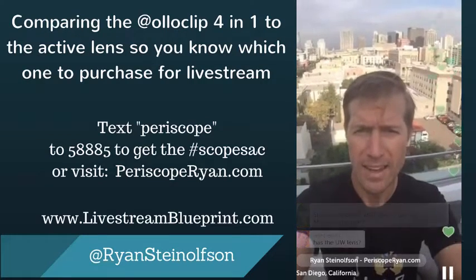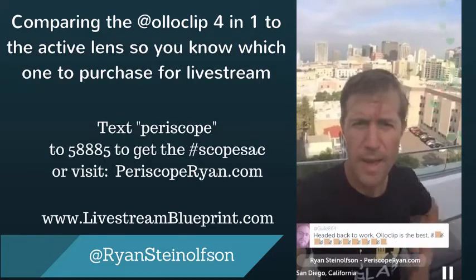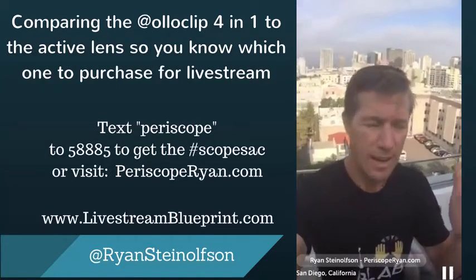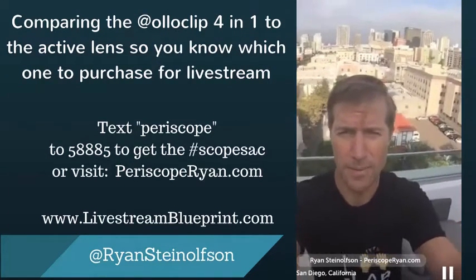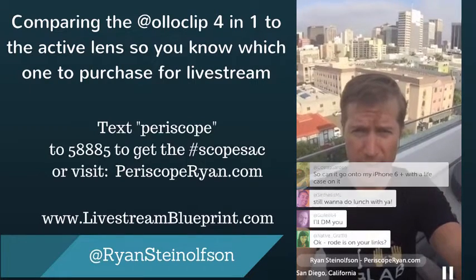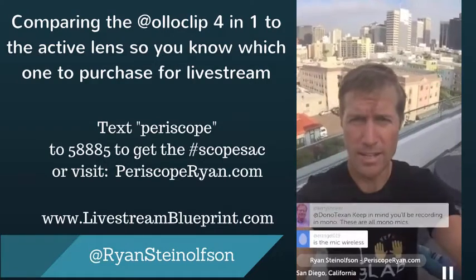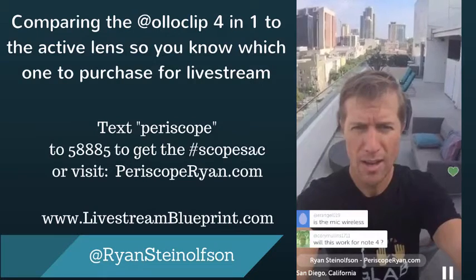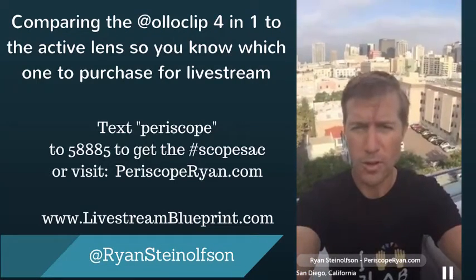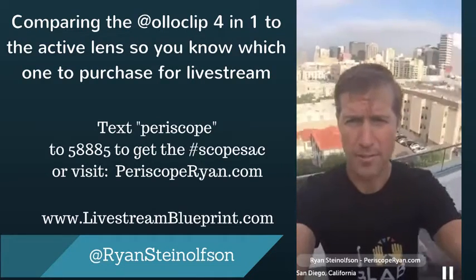If you're still unsure about what mic to get — the best mic is this one right here, the Rode SmartLav Plus. It's totally worth it. Will this work for a Note 4? It will not work for a Note 4 — this is only for iPhones; you can go to the Oloclip link for compatibility. The mic is a TRRS mic, so it's compatible with any smartphone. Those are affiliate links at PeriscopeRyan.com — I have to disclose that.